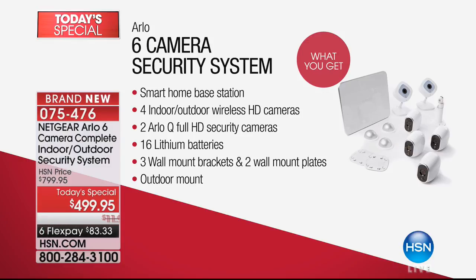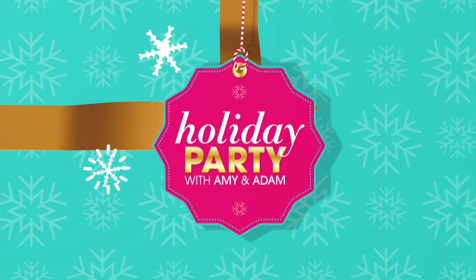You can do it on a flex pay — $83.33 a month — and of course with free shipping and handling. Our price versus everywhere else: normally it will be $800. We are at $499.